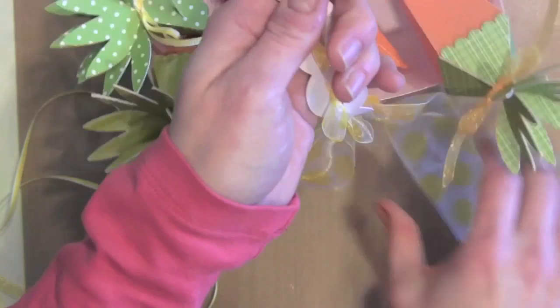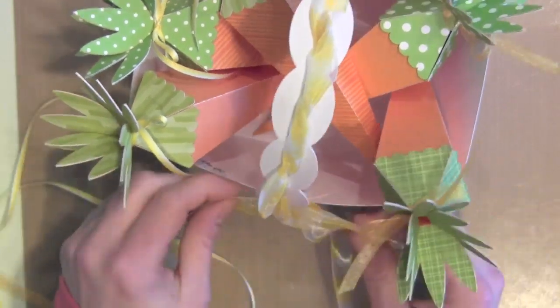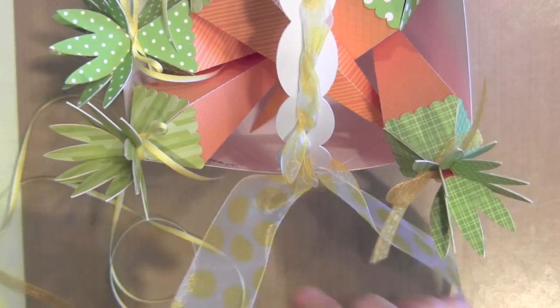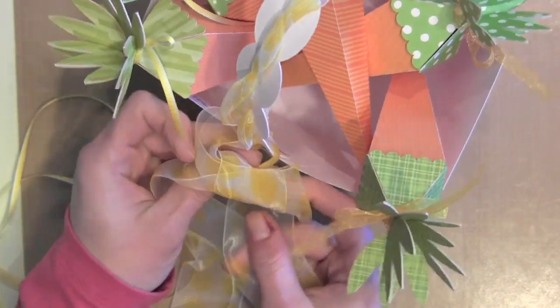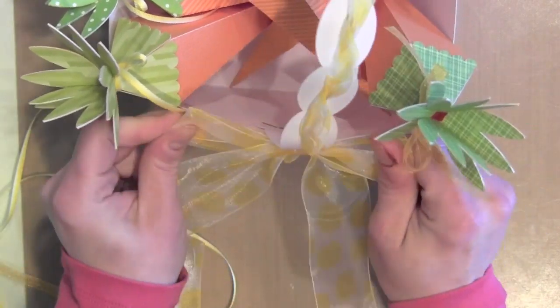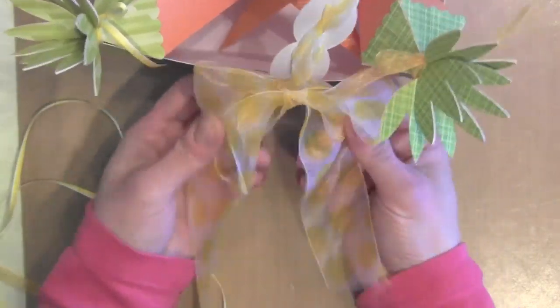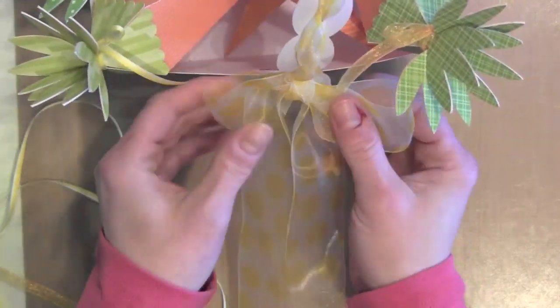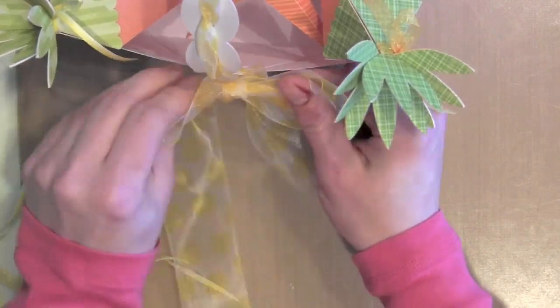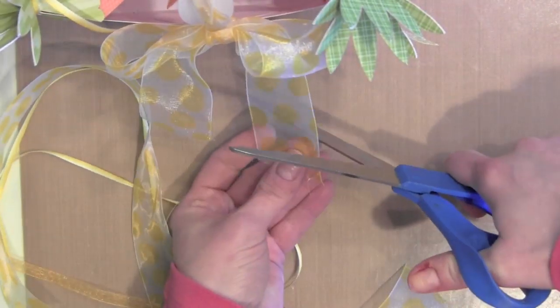Here I am with the ribbon all threaded through, and I'm just going to loop that around. I decided to tie it first to give it a little more stability, then loop it and tie it into a pretty bow. I really liked the width of this ribbon for the basket — it's nice and wide and really gives a nice substantial, finished look. Just fluff that out, and you could even hang a little tag from the bow. Trim the ends and the basket and carrots are finished.